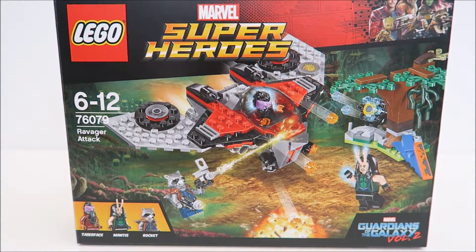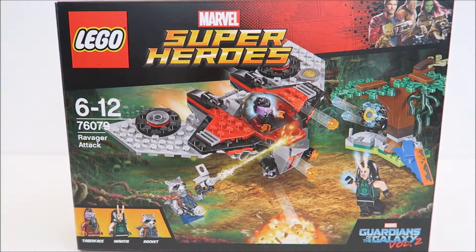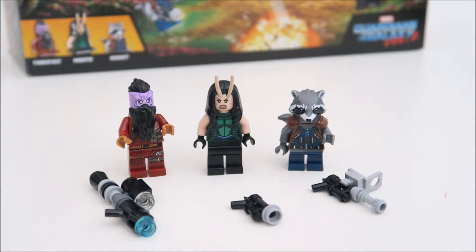This set is the 76079. So let's first take a look at the characters. In this set there are three mini figurines. What I have here on my left is Taserface. He has this very long missile.